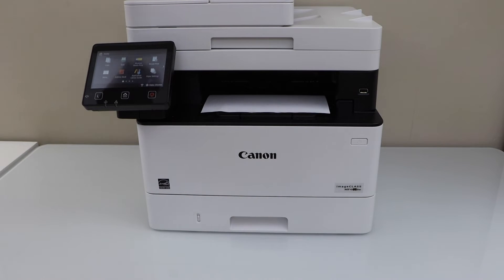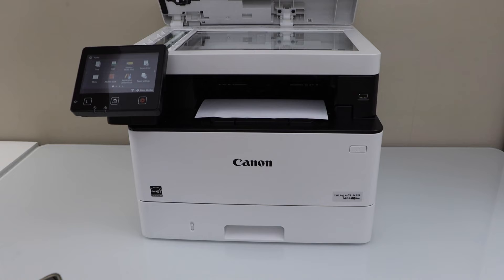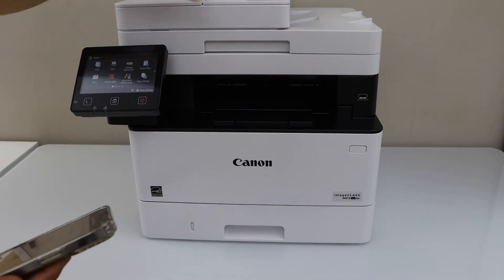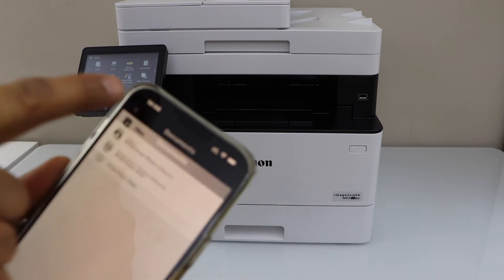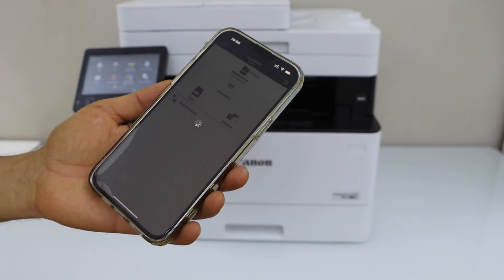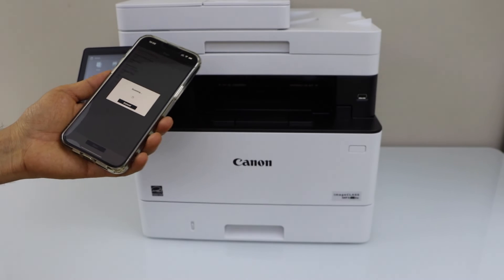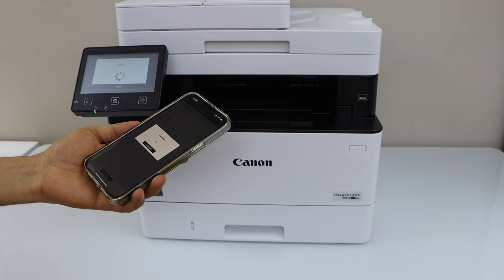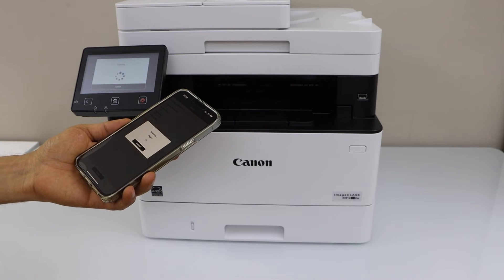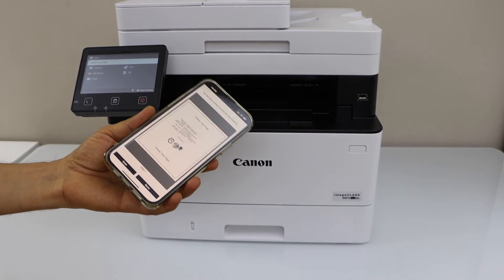Let's do the scanning. Open the lid and place the page you want to scan, facing down. Go back to the main screen of the app and click on scan. If you want to make any changes you can do so now, then click on the scan icon. The scan is done and it is transferred.